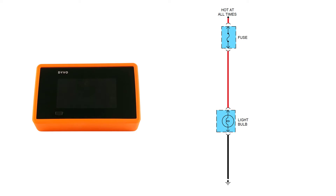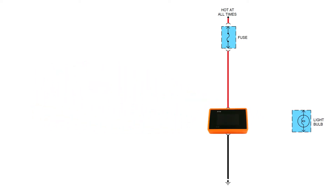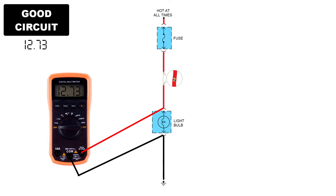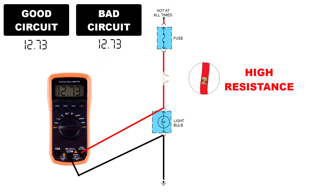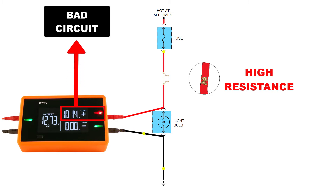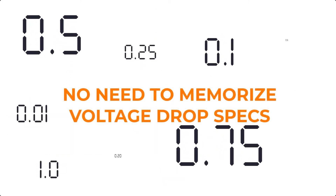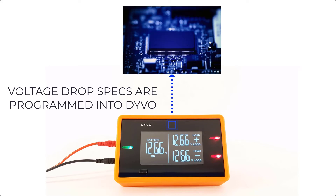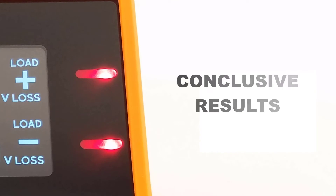I want to talk about the powerful features of Devo. The first is that you can load a circuit down with Devo acting as a known good component, loading and stressing those circuits. Typical multimeters are passive testers and don't load or stress circuits, so the values you get can often be inaccurate. With Devo, it is an active load tester, which means it forces current to flow through the circuits so you get much more accurate results. The second powerful feature is that you don't have to memorize voltage drop specifications — these values are already programmed into Devo, so all you have to do is look at the LED colors. No more guessing — Devo provides a conclusive answer.